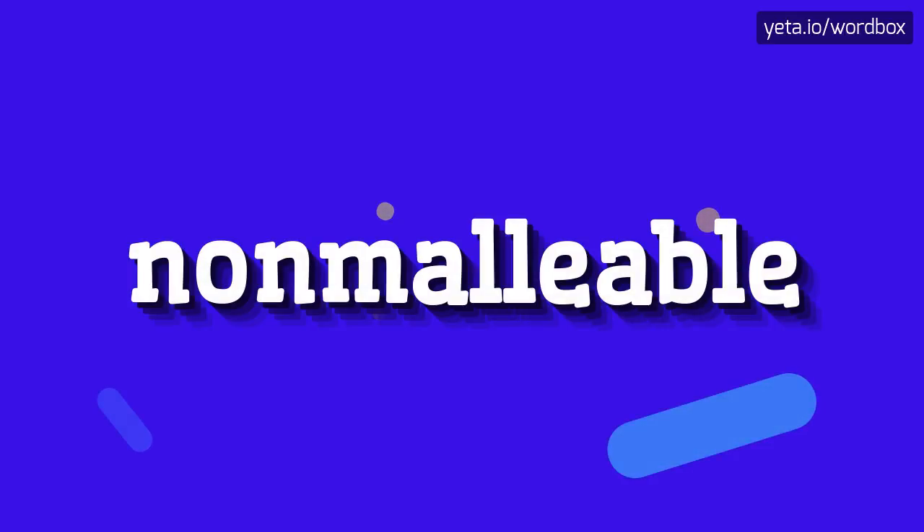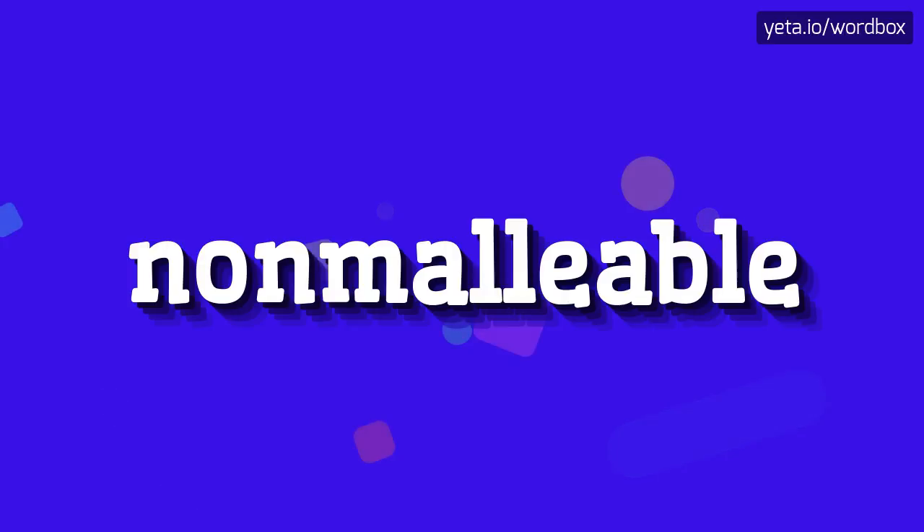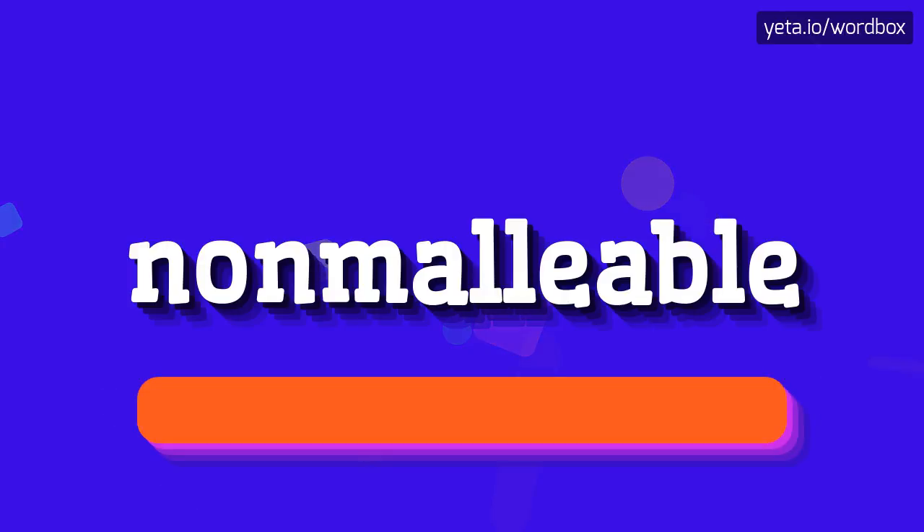Hello everyone. Thanks for watching my videos. Now I'm going to tell you how to pronounce this word. So let's get right to it. Non-malleable. Non-malleable.